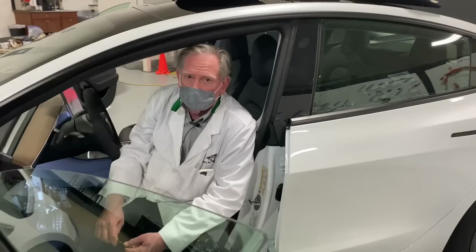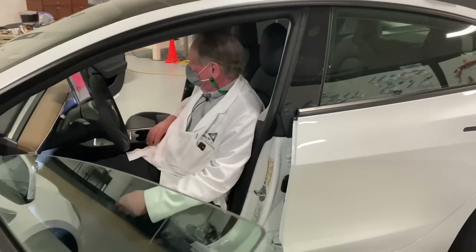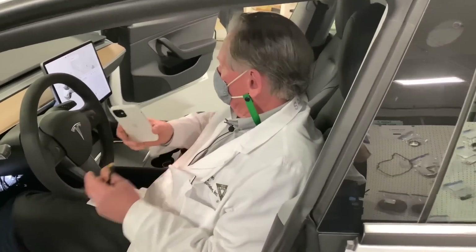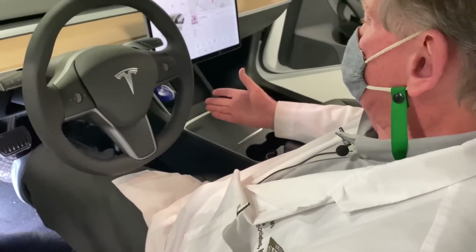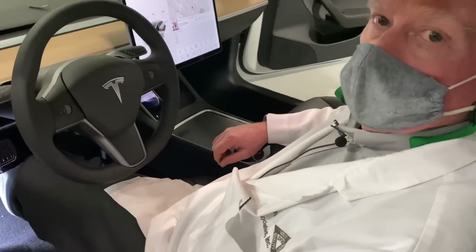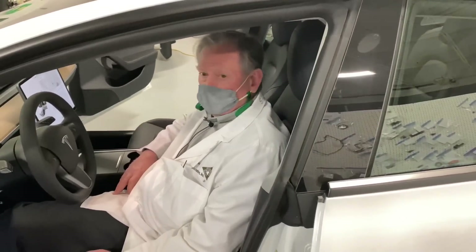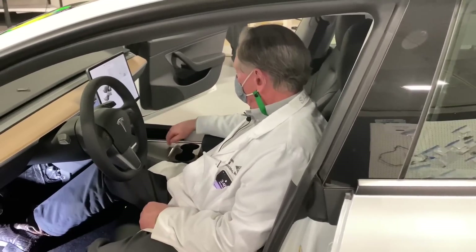Some of the things I'm most excited about are the little details. Take this wireless charger — you lay your phone in, it starts charging, and in driving position you can see everything perfectly. Simple but really well thought out. I really like that.